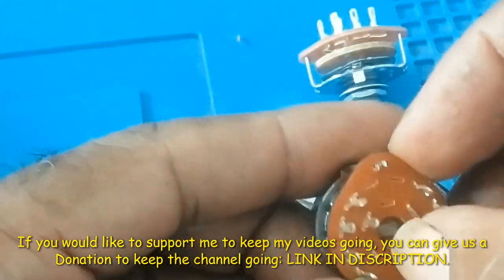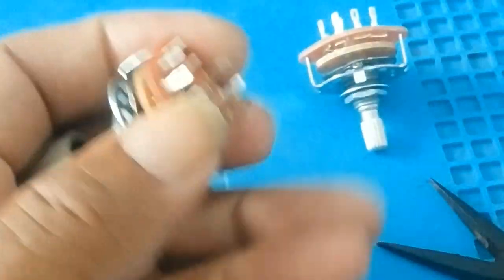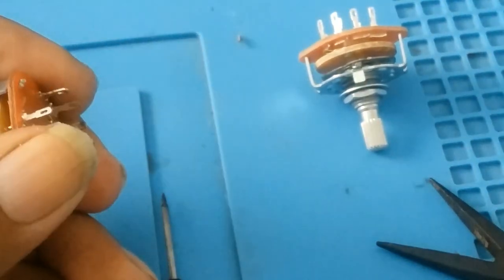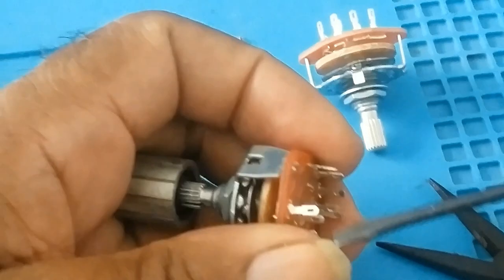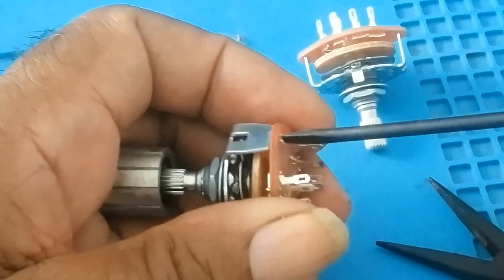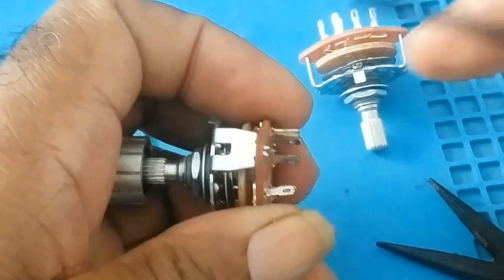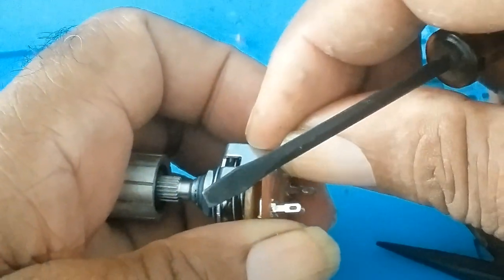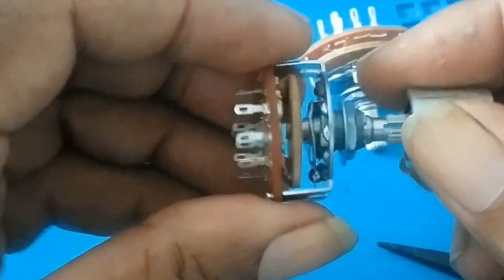When you get everything in order, you just put it back. Put a screwdriver in here and just bend it — or you could use a pliers — and just bend here, bend there. It would lock it back into position.